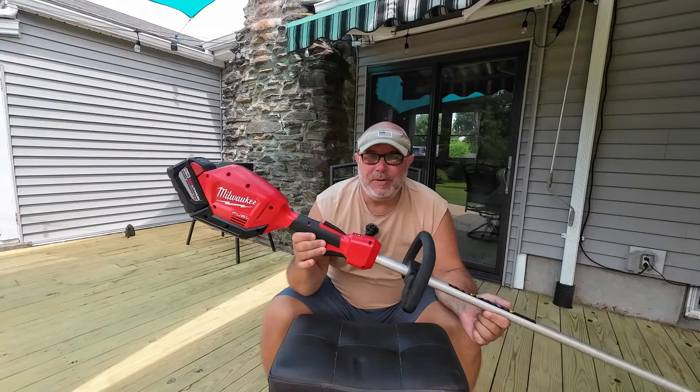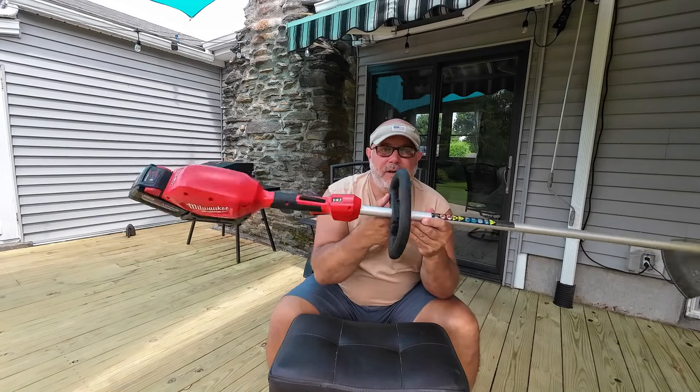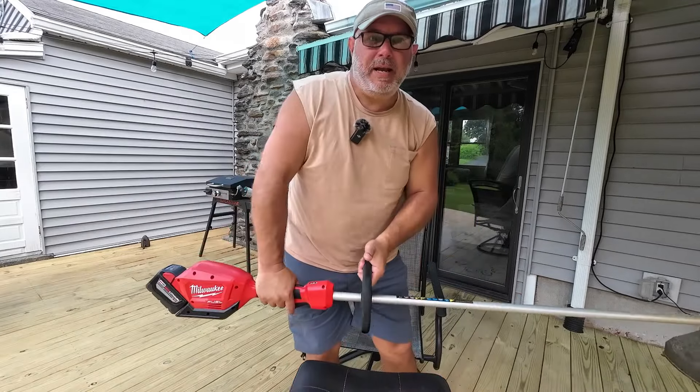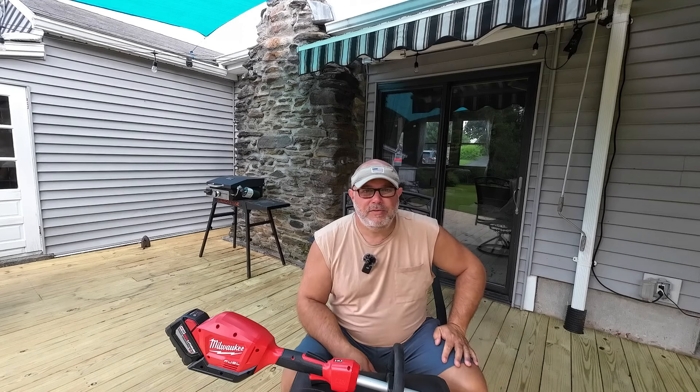I run this pretty sweet Milwaukee M18 weed whacker. It's got a little handle on it which works good, but what happens is I always seem like I have to pull up on this front end when I use it. So I'm going to try putting a handle extension on here to see if we can make this a little easier on my back and maybe make it a little more balanced.